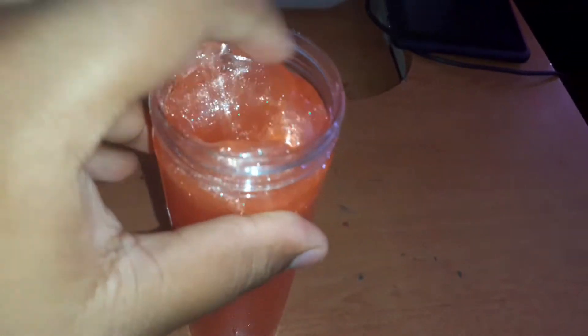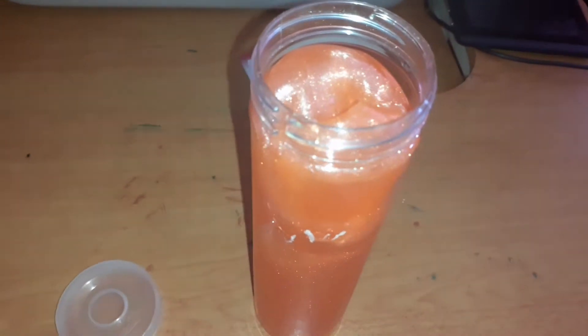The first thing I noticed when I opened the slime is that it had no cover — I mean, it isn't in the slime or anything, because I don't see it. But overall it's a really nice slime. The top is really stiff and it's very thick. I like thick slimes, so I guess this is a good start.